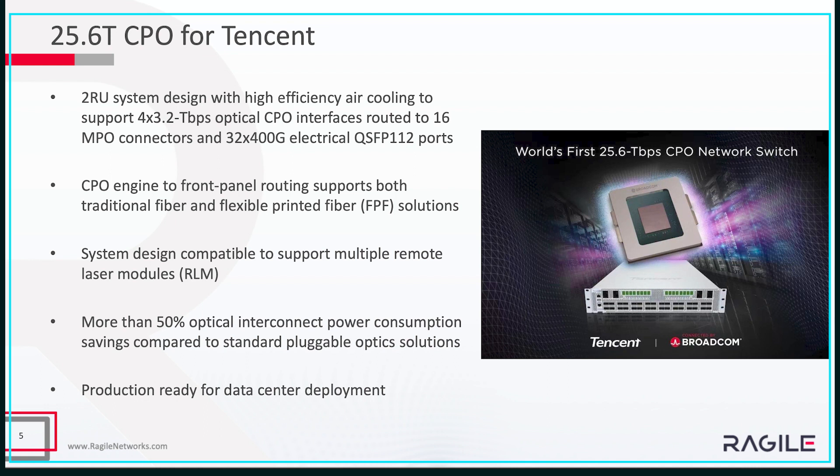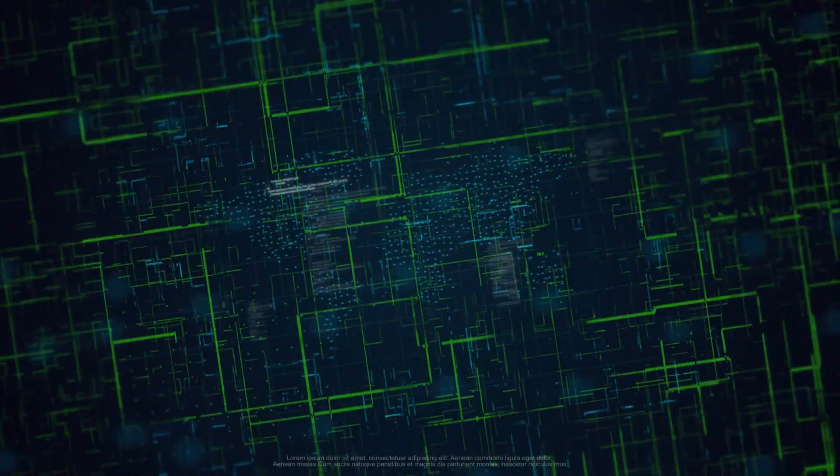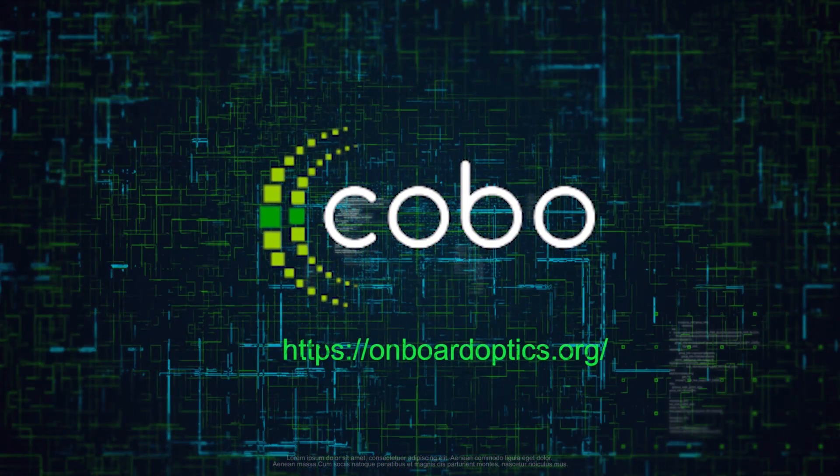That's all we've done so far for different organizations and customers. For the coming ECOC, we have a demo working together with Synco and Optech, which will be exhibited on the Kobo booth. Please stop by and welcome to look at the demos. If there are any questions, please let me know — we can support you. Thanks very much.